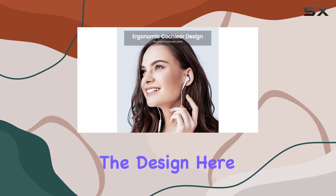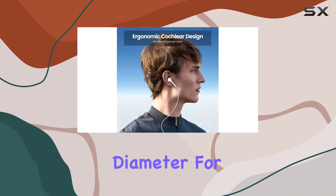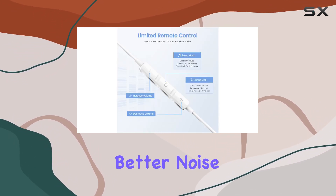Ergonomics matter, right? The design here is well thought out. A slim 6mm diameter for ear insertion avoids discomfort, and with two pairs of included ear tips, you can customize the fit for better noise isolation.